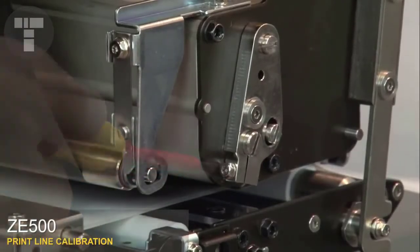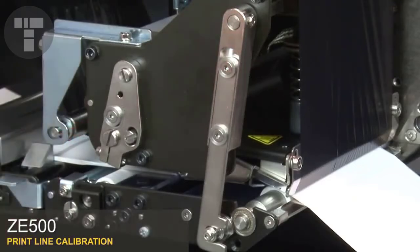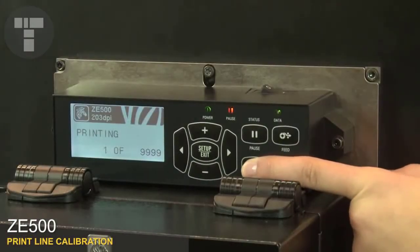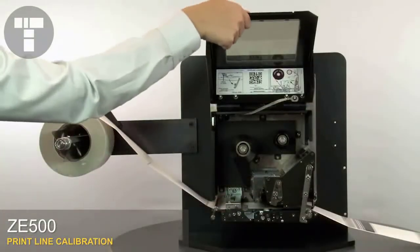Tighten the two adjustment locking screws. When the adjustments are complete, press and hold cancel. Press pause. Close the media door.